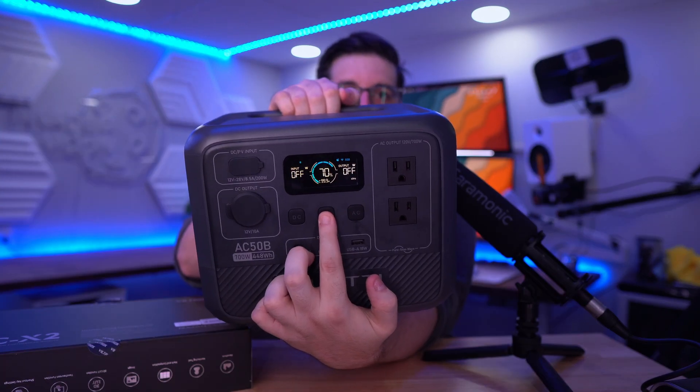Fun fact: the power button doesn't actually turn the power station off, so the first few days I was wondering why the power was draining overnight. You need to hold the power button until it says off — now it's off.